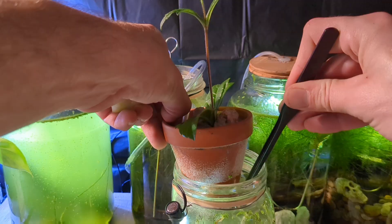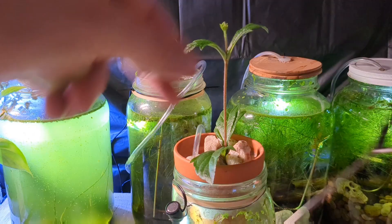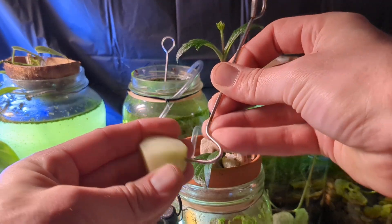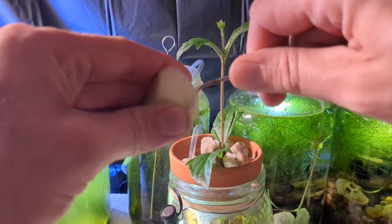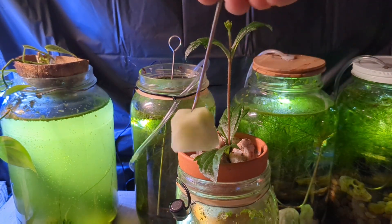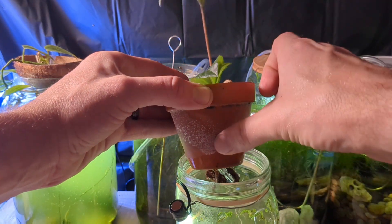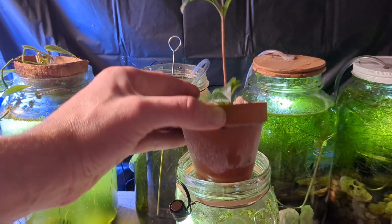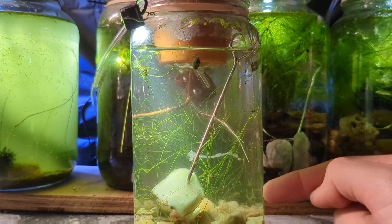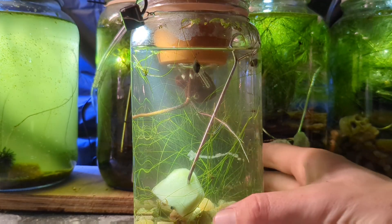I'm going to open the tank up and take our feeding hook out of here and feed the tank with a chunk of cucumber. Using a hook or spike like this is not really necessary, but it does help to pin the food items down to the bottom of the tank. It allows your snails and microfauna easier access to the food item if it's submerged, and it will rot differently than if it was floating at the surface exposed to the air. If you pin it to the bottom of the tank, your pets will consume as much as they can.